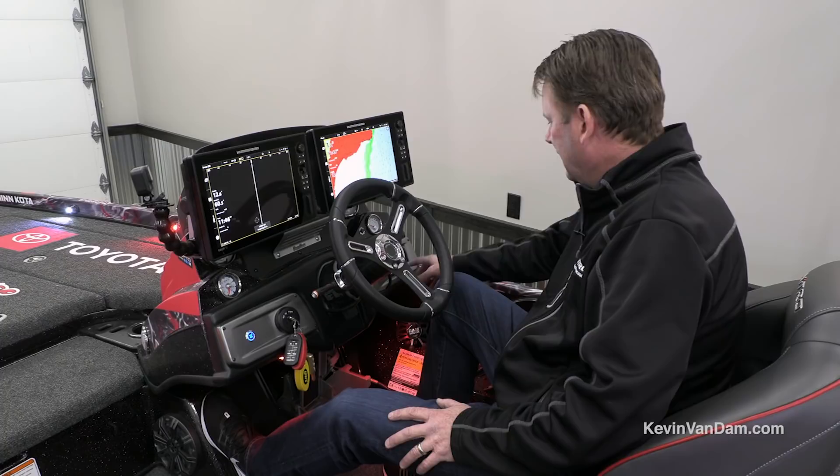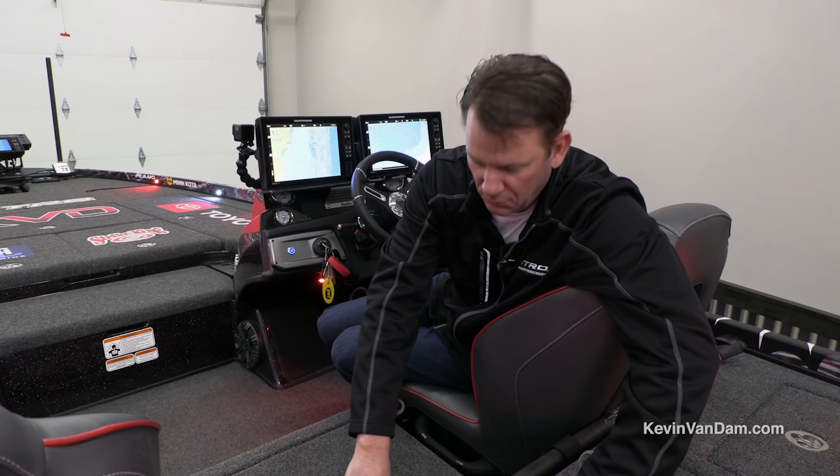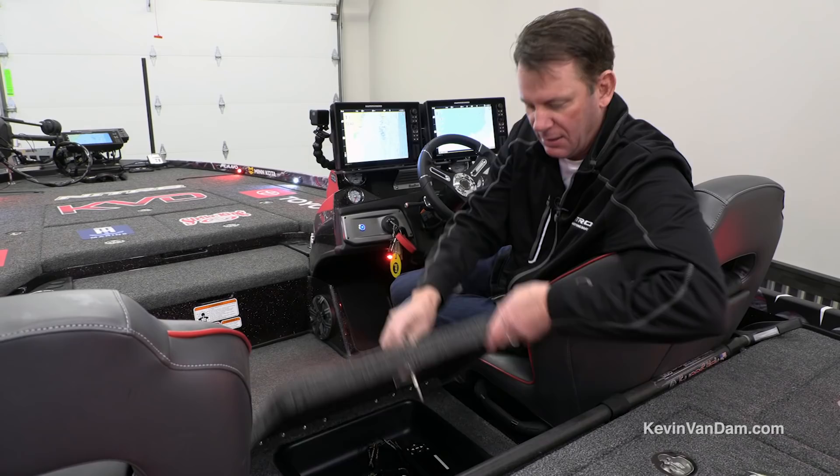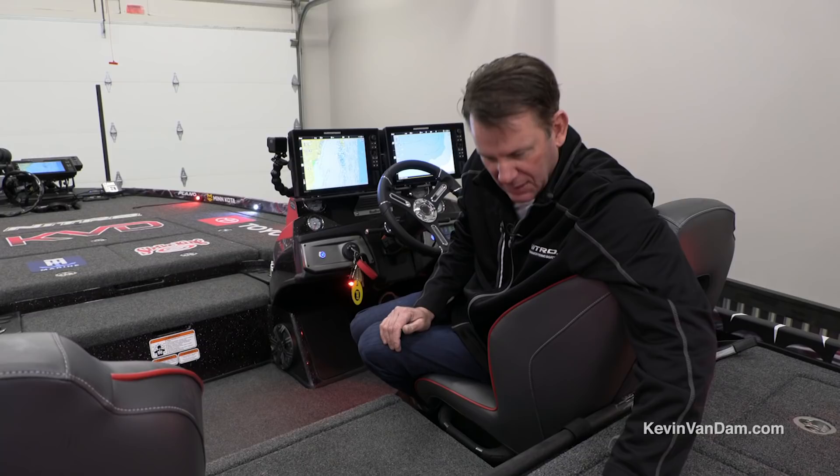One of the other neat features on my Z21 is the built-in fan inside the storage compartments. There are two settings — you can run it manually or on auto — so it just keeps that air moving to prevent condensation inside your storage compartments. I ordered my boat with this extra storage here; you can get a third seat option for this center spot if you fish a lot with three people, but I like this extra storage. I keep my Pilot Link right there.